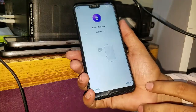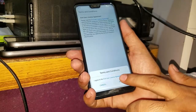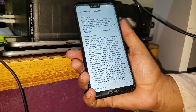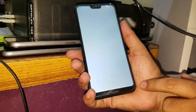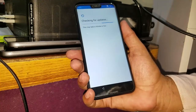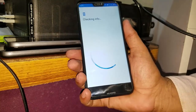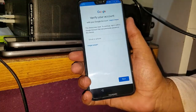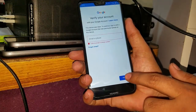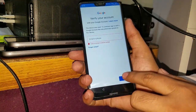Hey, what's up guys! Today I am going to remove the FRP of the Huawei P20 Lite. As you can see, I am just bypassing it. First of all, you have to connect to your Wi-Fi network, as I have connected. Now as you can see, this device has reset to continue signing with a Google account that was previously synced on this device.